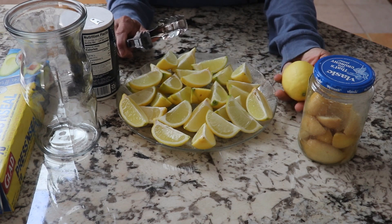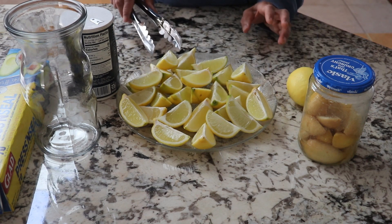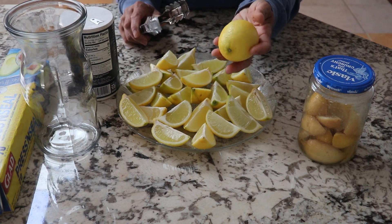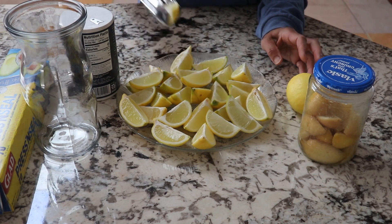If you buy from the store, you probably need to wash it with a little bit of salt — rub it with salt and then rinse it off and let it dry. Make sure that your fruit is absolutely dry before you use it, and then you cut it.